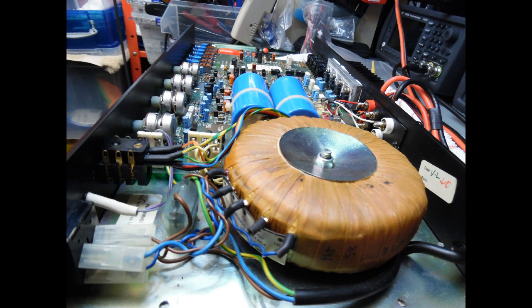Once all those components had been checked, additional measurements were made to ensure no other components had failed. As I always say, spend that additional time to do the checks — there's nothing worse than thinking you've got everything sorted, powering it up, and all the hard work you've already done goes up in smoke. Remember to power up any amplifier you're repairing via the dim bulb tester.